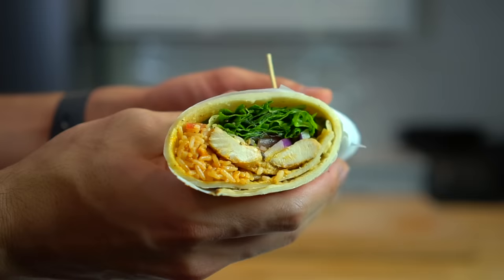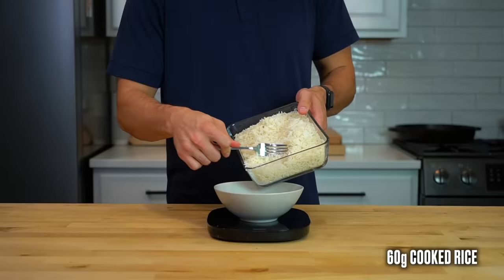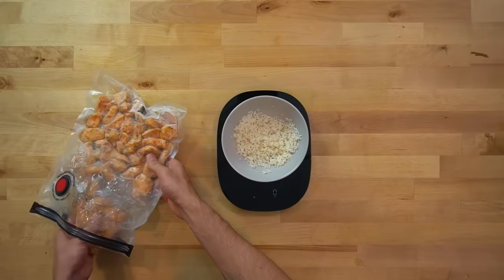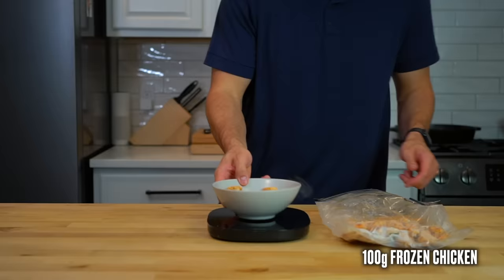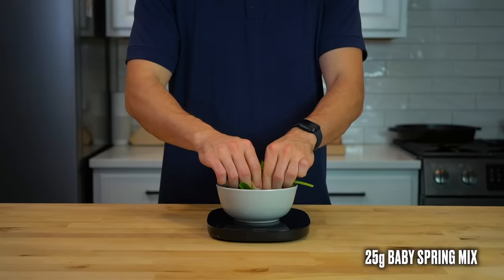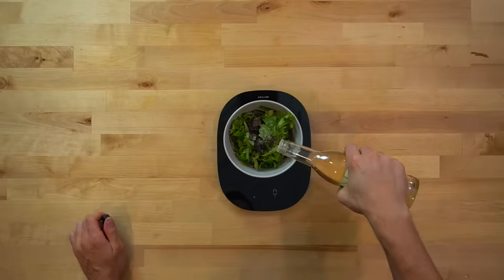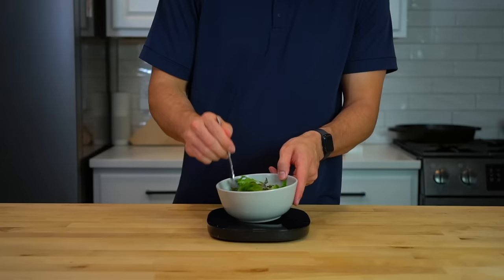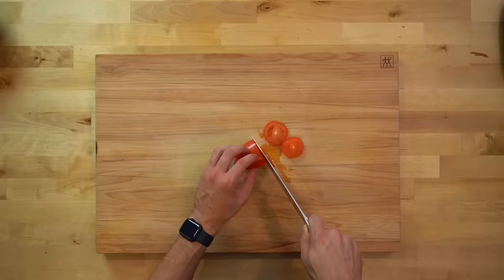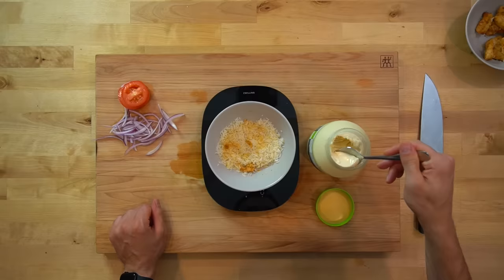Now let's talk about this chicken wrap for a nice and easy lunch. I eat a lot of rice, so I've always got leftover rice in the fridge. I added about 60 grams to a bowl, as well as 100 grams of my frozen chicken, then threw this in the microwave to reheat. While that was going, I grabbed a handful of roughly 25 grams of spring mix, tore it up into smaller pieces, sprinkled a little salt and pepper over the top, and then 10 grams of rice vinegar. I also grabbed a few slices of roma tomato and some red onion that I rinsed under cold water to take out the bite. When my rice was heated, I added 10 grams of mayo, a dash of paprika, a sprinkle of salt, and mixed it all together.